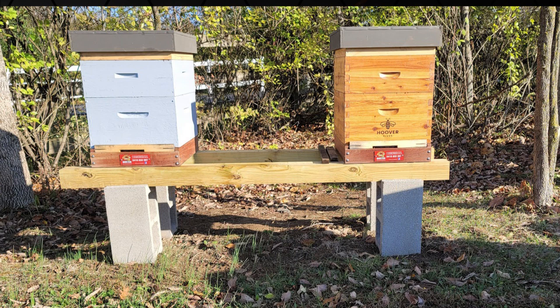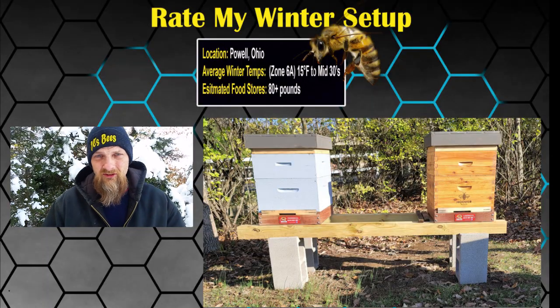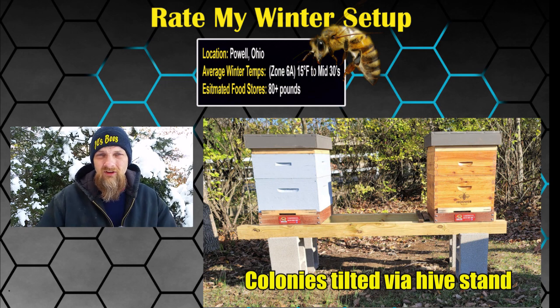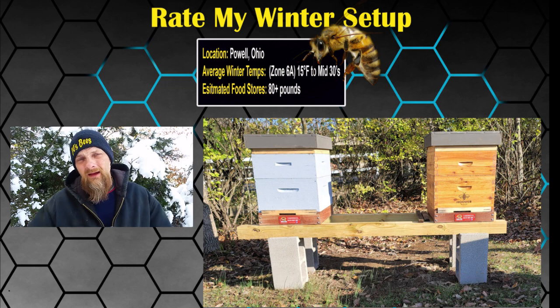Both boxes are completely packed with bees and honey. He's got a little note here that it might be too crowded — I don't think that's a concern. I think you're in good shape. The weight is a guesstimate, but must be 80 pounds or more.